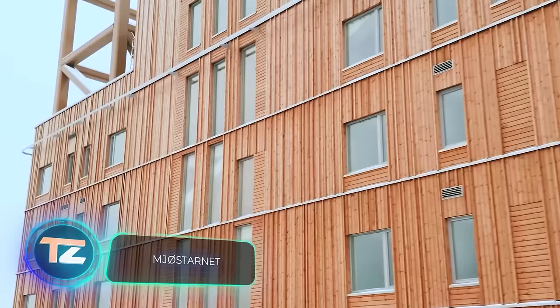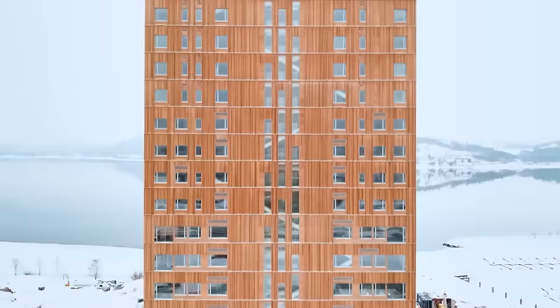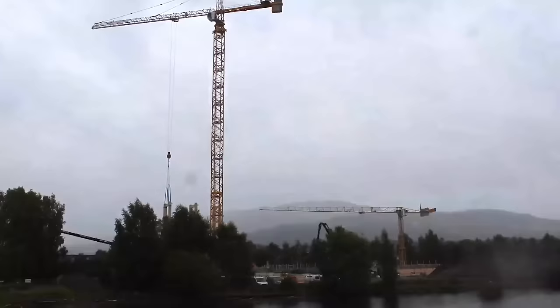In 2019, an iconic and unique place emerged in Norway: Mjøstarnet, meaning 'the tower by Lake Mjøst' in Norwegian. This 18-storey engineering marvel, standing at 85.4 meters tall, became the world's tallest wooden building. Made from cross-laminated timber, the only non-timber elements are the concrete slabs on the top floors.